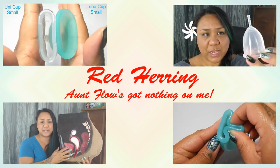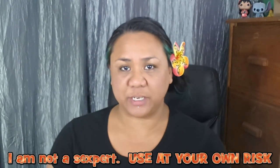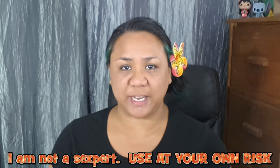Hello everyone, it's Red Herring. I hope you're having a great week so far. In this video, I am going to go over using a menstrual cup while having penetrative sex. So if you're not comfortable with these topics, go ahead and click off of this video now.